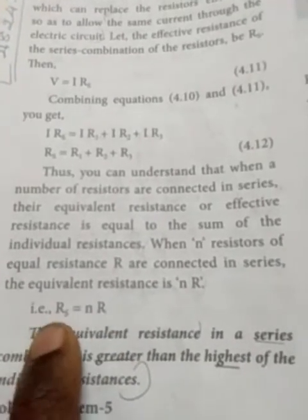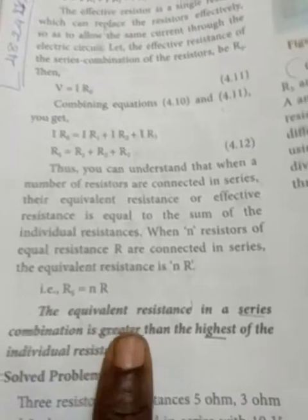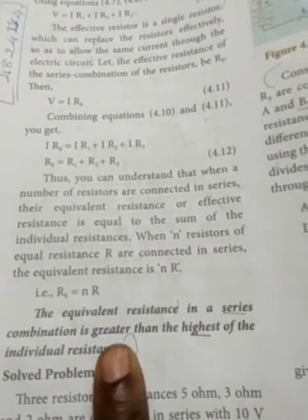The equivalent resistance in the series combination is greater than the highest of the individual resistances.